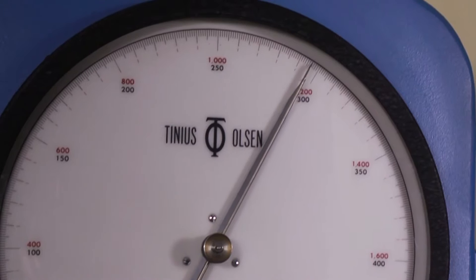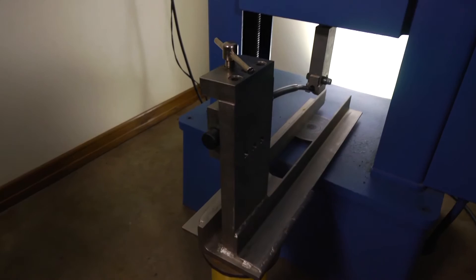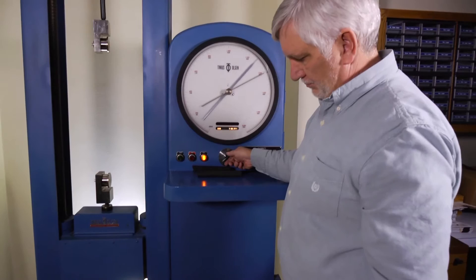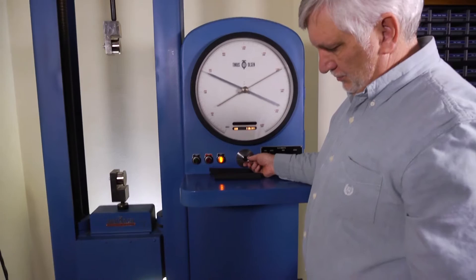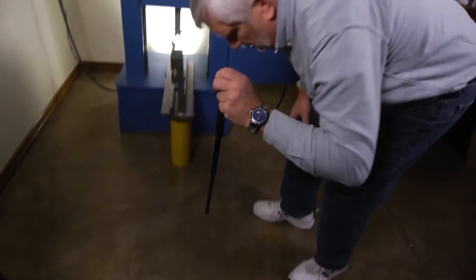Applying pressure to the baton — 300 pounds, 350 pounds. The pressure is then released from the tip. When Joe removes our baton from the machine, you can see it handled the heavy load. He demonstrates that the ASP baton is fully functional.